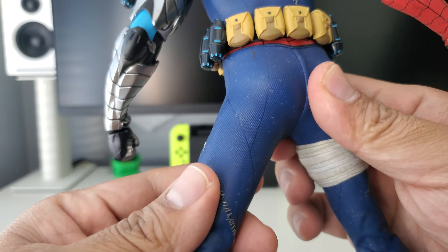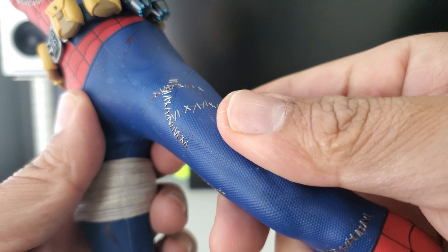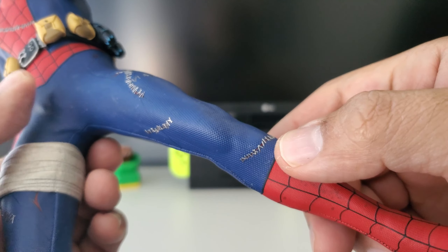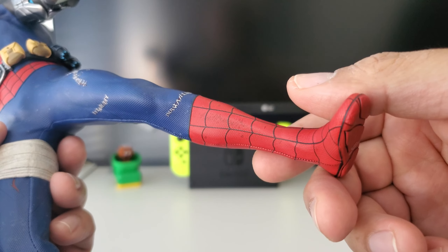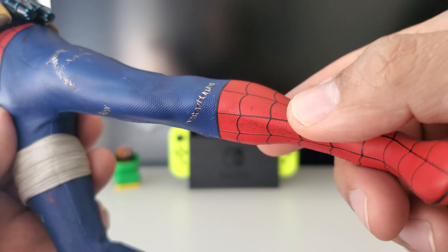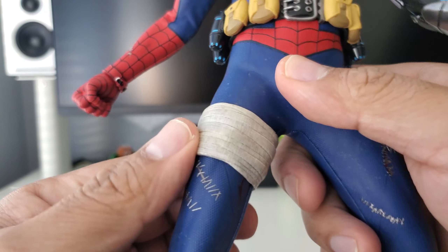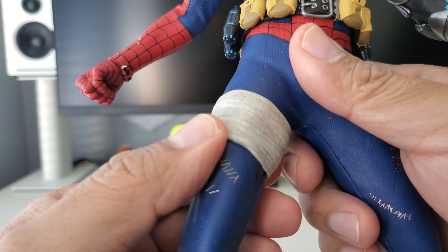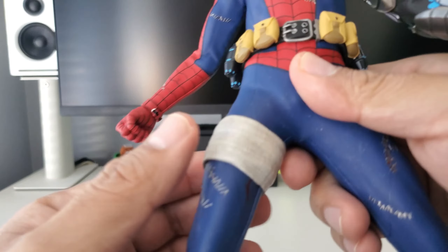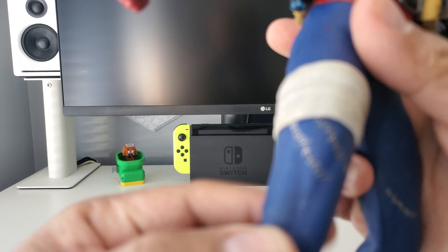Moving on down through the rest of the costume, we continue with the same stitching motif — it's literally everywhere, because during that comic book run he's just seen better days. There's a lot of dirt and smudging; it's almost like a battle-damaged Spider-Man. There's also a bandage/band-aid that was part of the costume. I don't mind it, although when you're handling the figure it tends to slide down, so you have to play with it sometimes to keep it in place.